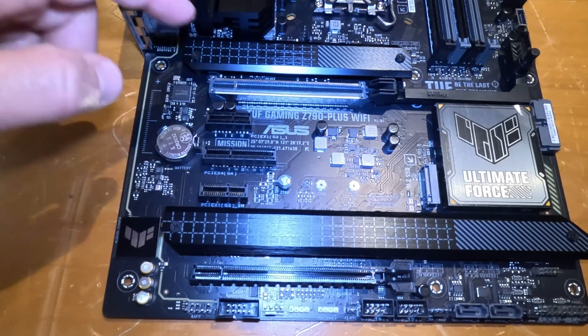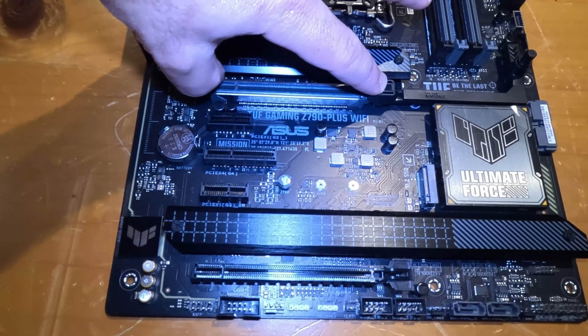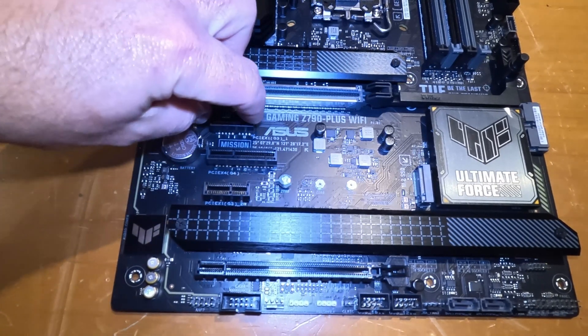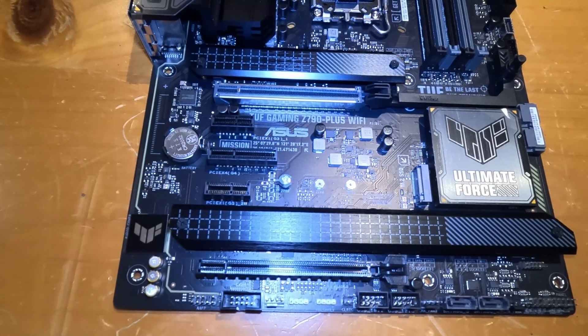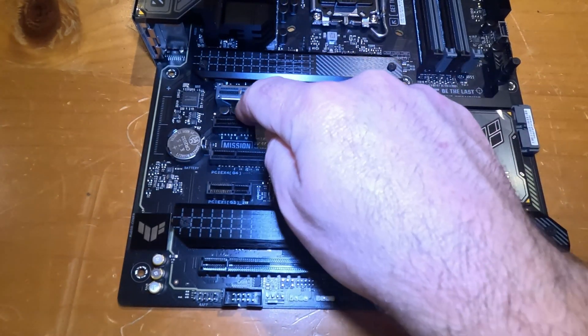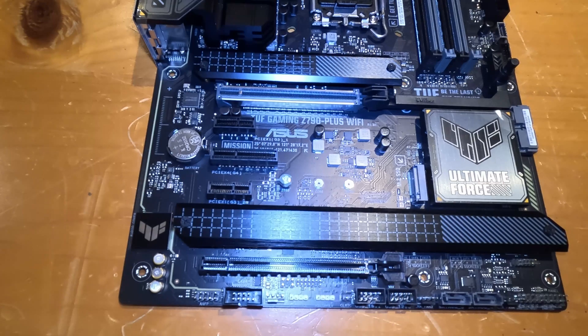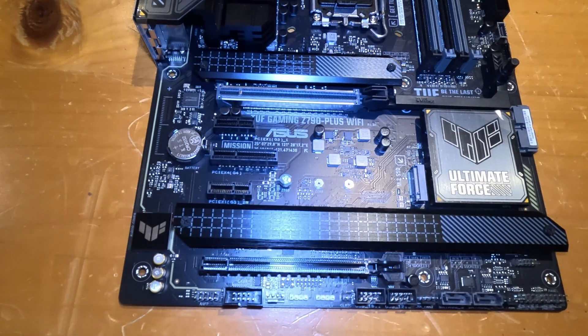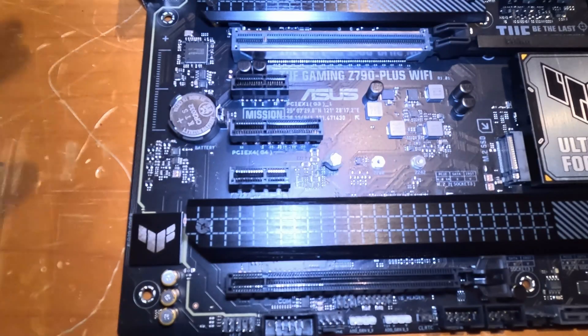You can plug in different peripherals depending on your needs. GPUs typically use a full x16 slot, while a network interface card for Ethernet only needs an x1. There are many different peripherals that interface with the motherboard via PCIe slots, which is why different motherboards support different PCIe configurations — you can buy one based on your specific needs.